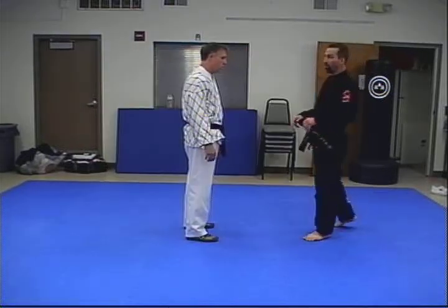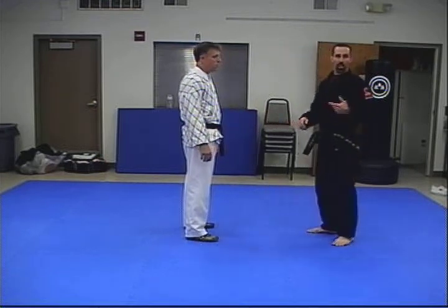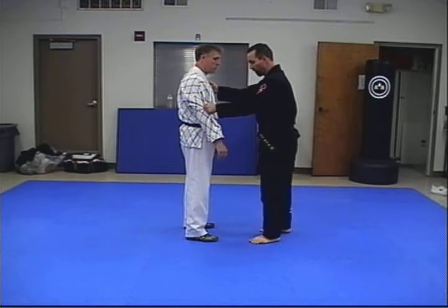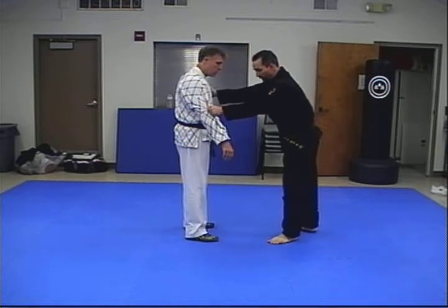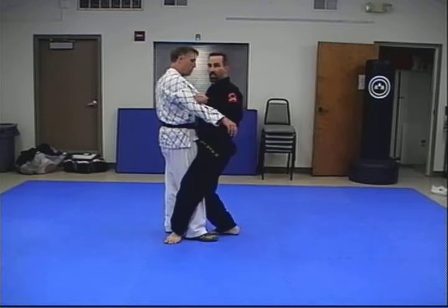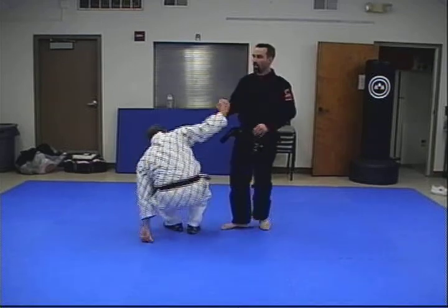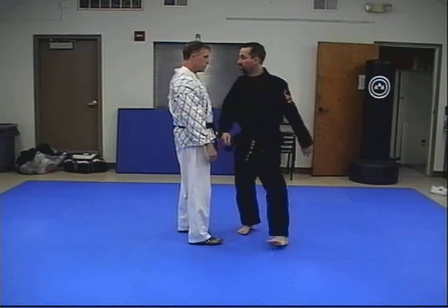The next throw for blue belt is going to be the small outer wreath. There are a couple of variations I'll show you on this as well. This one again uses standard grip. I'm going to pull — it's basically an outer leg trip, similar to what we did at the white belt level. I'm going to step in, get locked, and pull him down. It's basically a lock and step — push him down. It's a little simple.